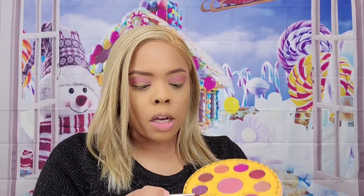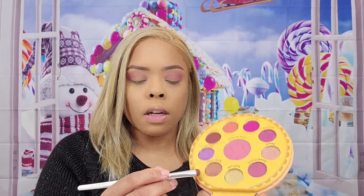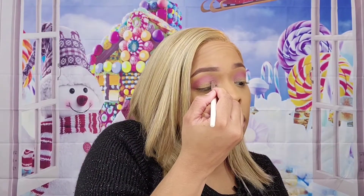Next we're going to go into nutty pecan, which is a shimmer shade, and we're going to put that on our lid. I'm going to put it on my lid with my finger — that's really pretty.